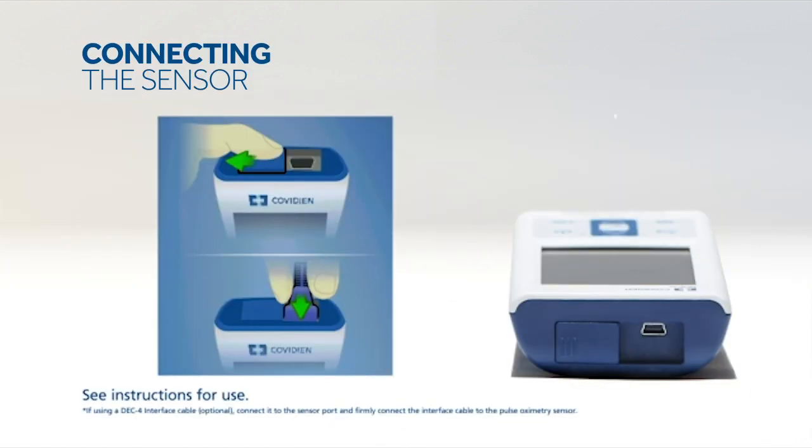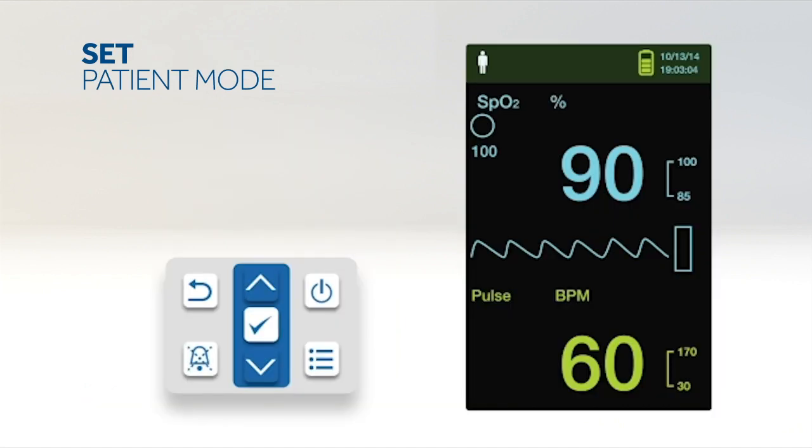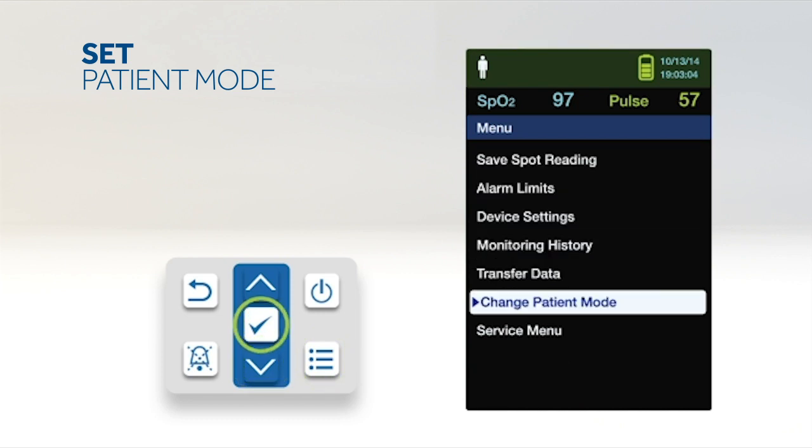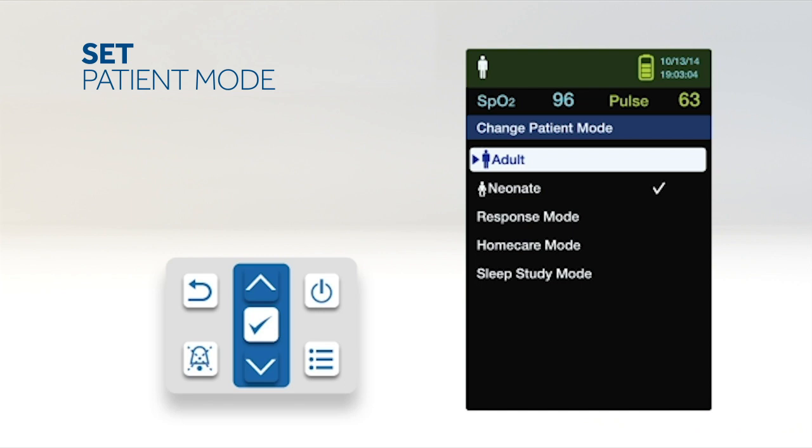To connect the sensor to the monitor, open the sensor port cover. Connect the sensor's cable to the port and attach the sensor to the patient. The patient mode can be set to either adult or neonate. To select the patient mode, press the menu button, scroll to change patient mode, press OK, select the appropriate patient mode, and press OK to confirm.